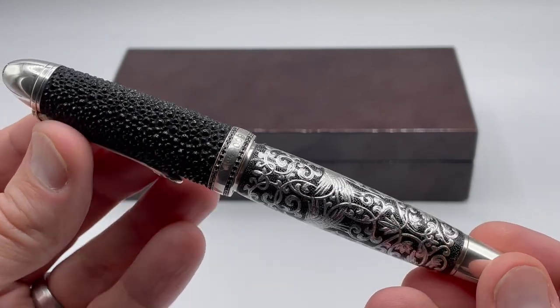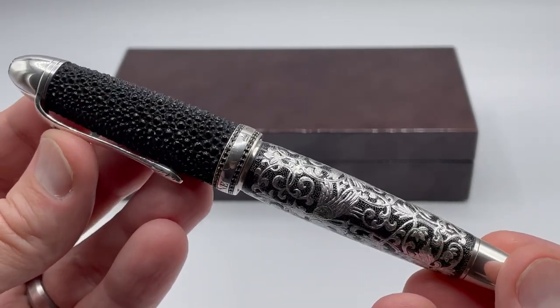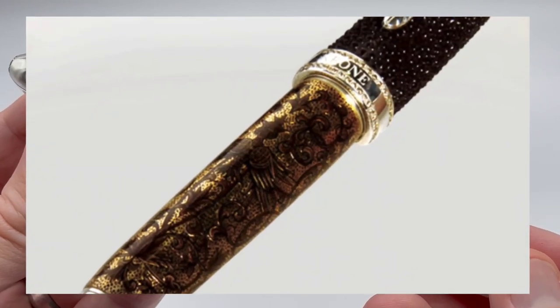There are three versions. This is the Beluga. There is also the Sable and the Bermuda.